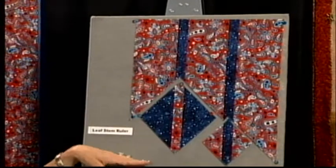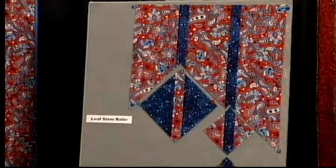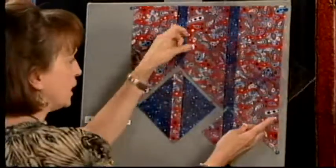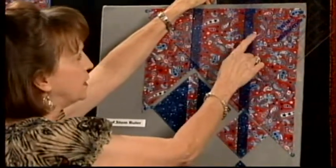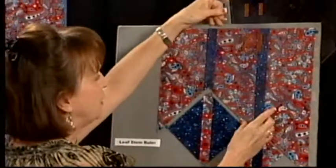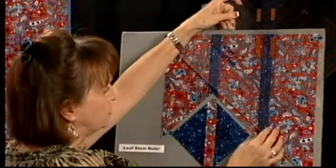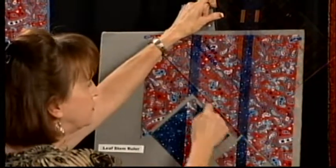Let's just pretend that this strip set is squared up down here at the bottom. The way the ruler works is you lay your ruler on the fabric — I use these little markings that are removable tape, flip this over where you can see it better — I line it up and I make my two cuts at the bottom.